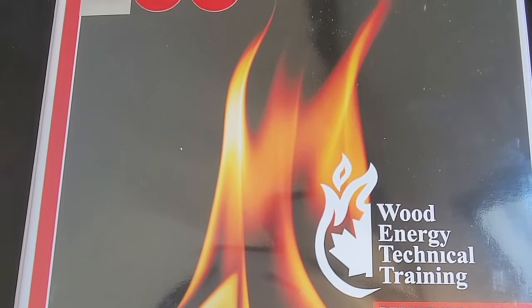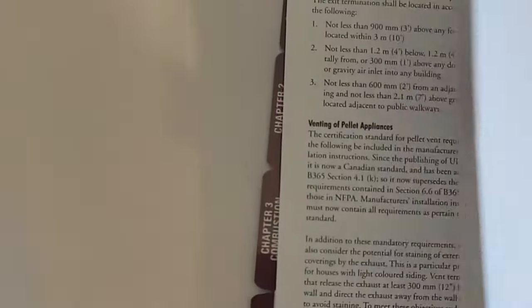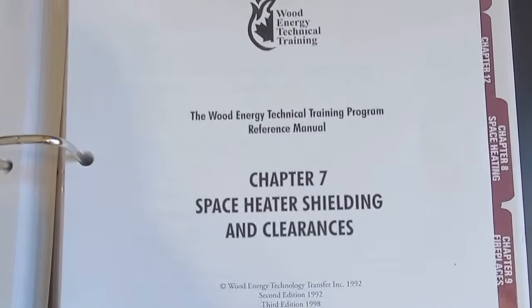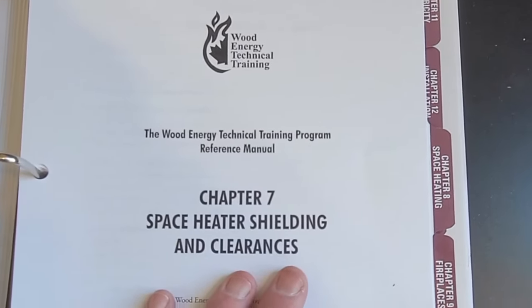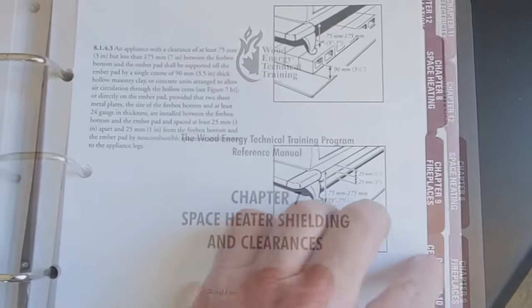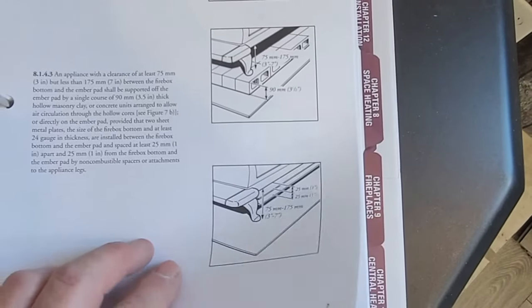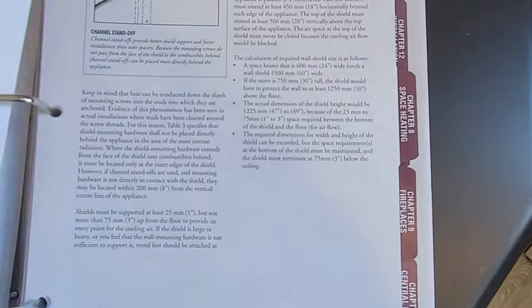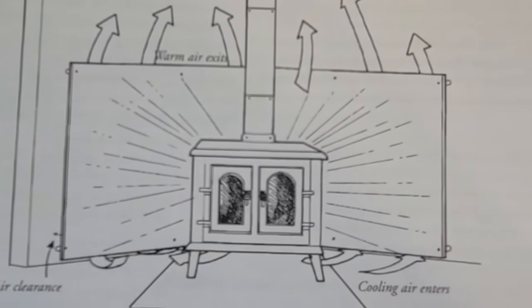We're looking at the Wood Energy Technical Training reference manual. When you open it, you can see there are multiple tabs. Today we want to look at shielding. The big thing with shielding is that you do it in the proper way. This manual covers the hearth underneath — that's part of the shielding — but right now I really want to focus on the shield itself behind the stove.